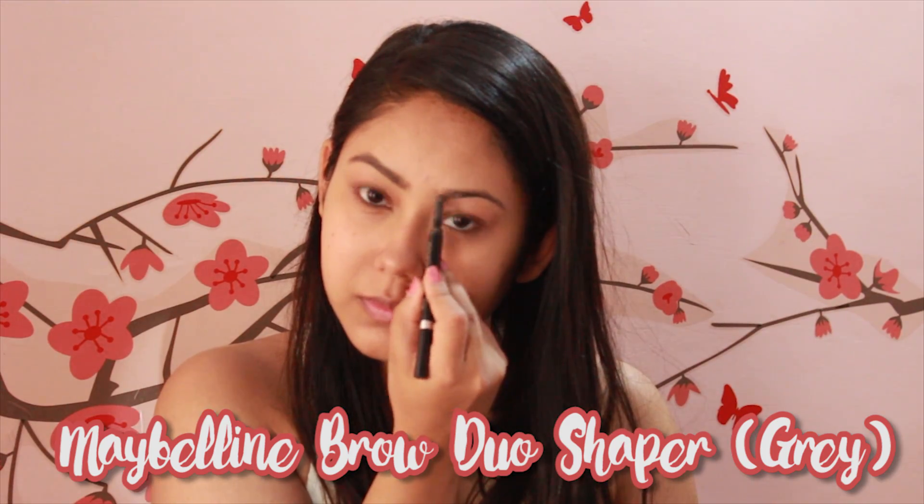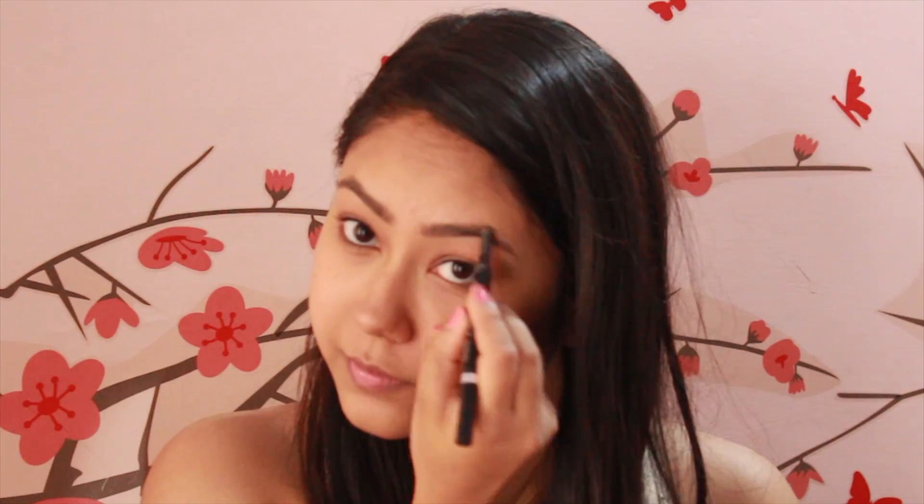Then I'm using my Maybelline Fashion Brow Duo Shaper and just randomly filling in any sparse areas with the powder part. If you tend to overdo it, use a cotton pad or your fingers to clean any mess and make it look natural.